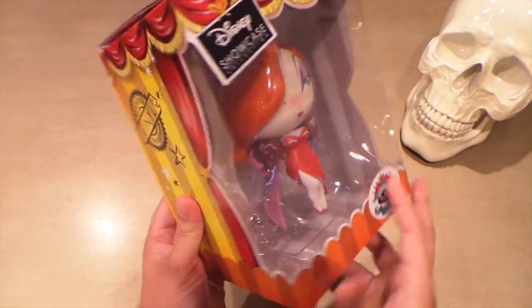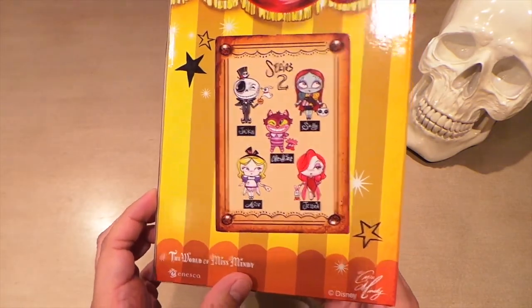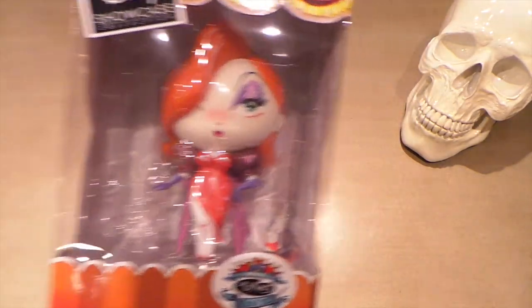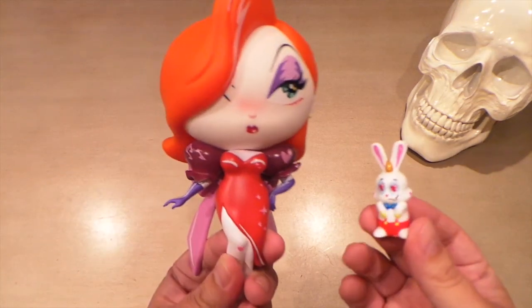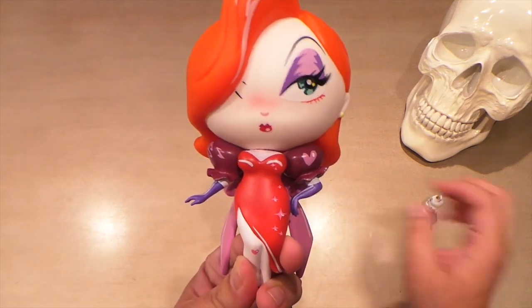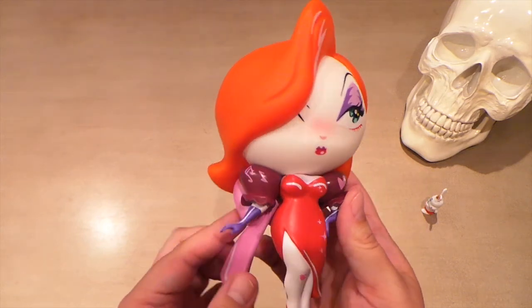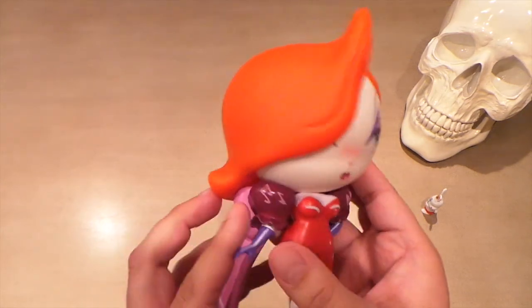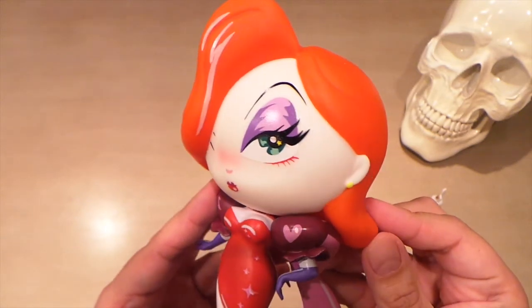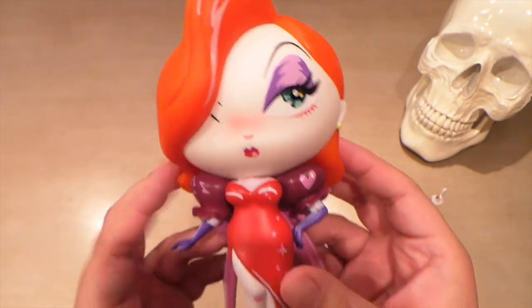They also sent me one more — Jessica Rabbit, also from Series Two. Here is Jessica Rabbit and Roger Rabbit out of the box, and this one might be my favorite. It just looks amazing — look at that hair sculpt. It looks so good. Love that sultry look on her face.